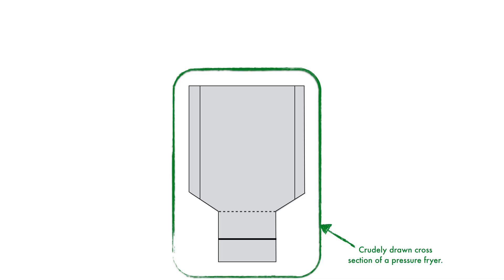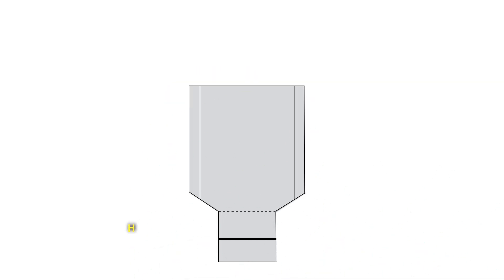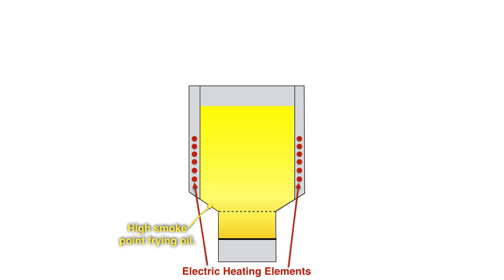If we basically take that pressure fryer and cut it in half and look inside, this is what it's going to look like. It's filled with high smoke point frying oil, and all around the midsection where most of the frying gets done, they have electric heating elements spaced evenly. This allows the oil to heat very evenly and at a very rapid pace.